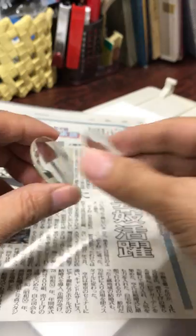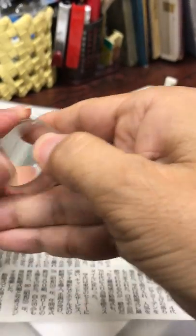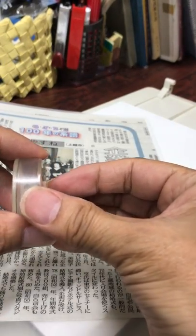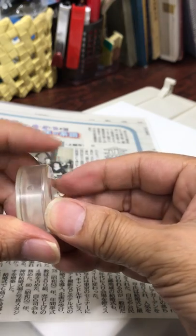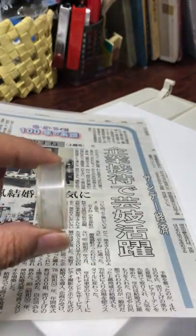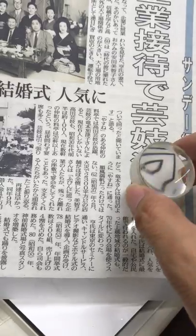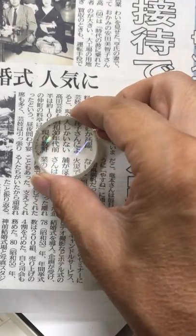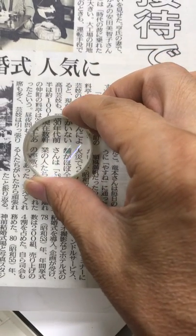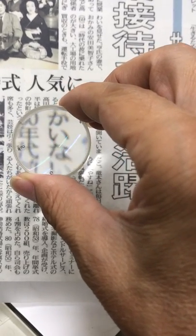And then, I attach the two parts into the ring and make an aplanatic lens. Let's see the newspaper through the aplanatic lens. It can reduce spherical aberration.